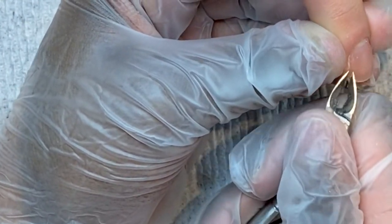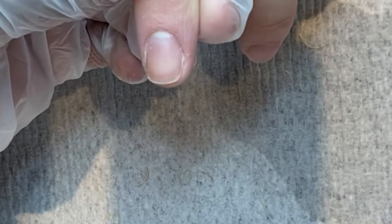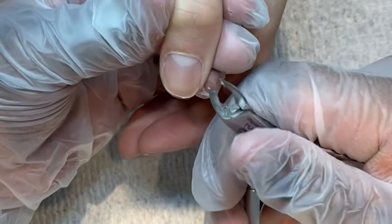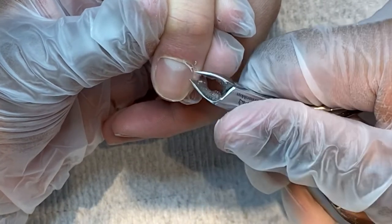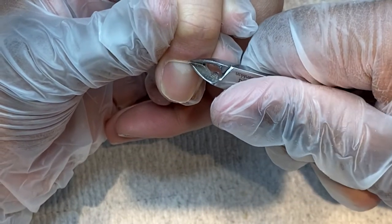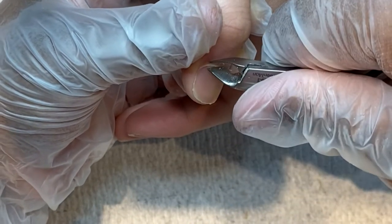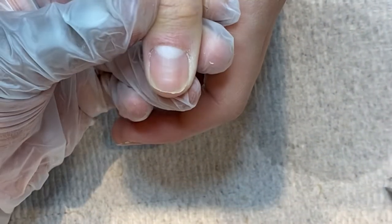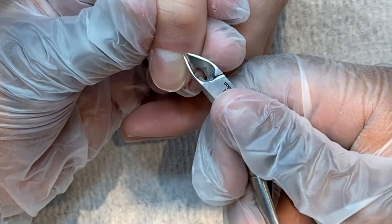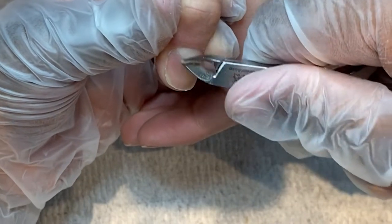Get yourself some nice clean cuticle clippers, and if you drop them, make sure you don't — because they can mess up the tip very easily. The tip is very important because you want a nice clean sharp cut. When you drop them, there goes the tip of the cuticle cutter, and it's basically useless at that point. Here I'm showing again how I cut the cuticle and go around it — I'm just giving you the basics on how to make it look nice and pretty.